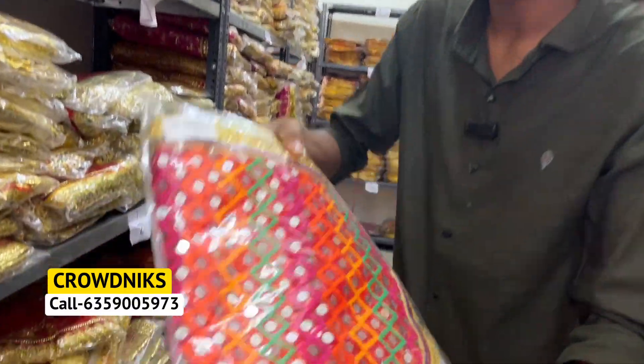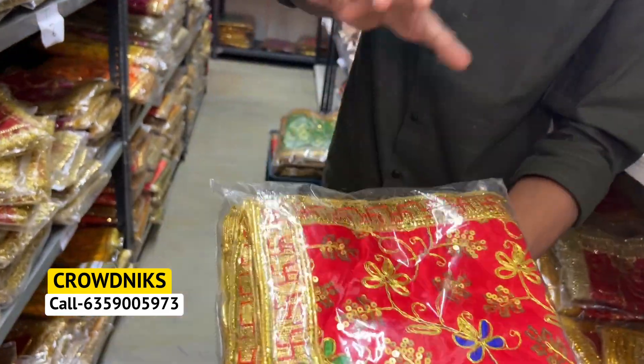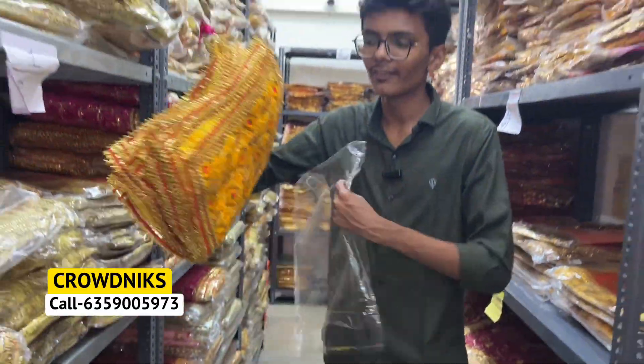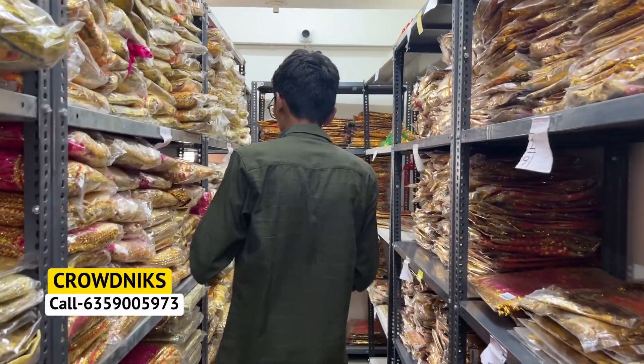It will start with a different design. You will need many color varieties in this way. In this size, you will have a small piece. At this size, it is built for warm material. It has a very big quality.